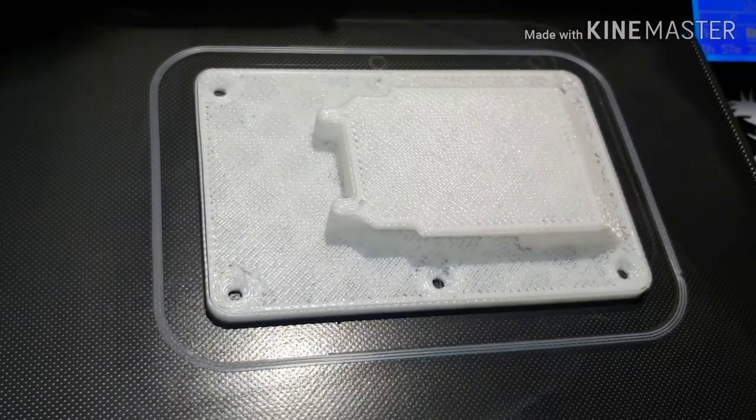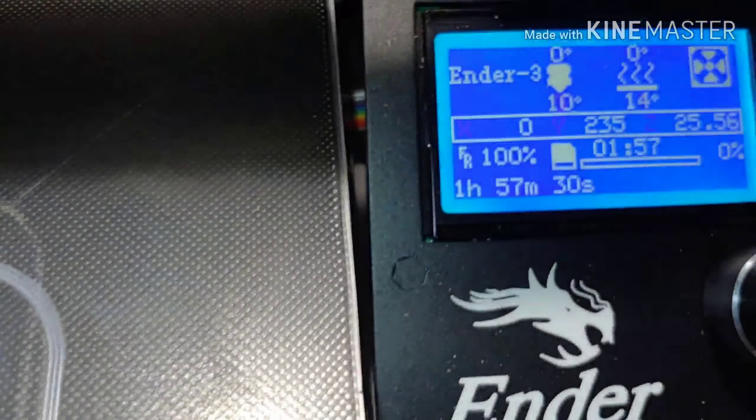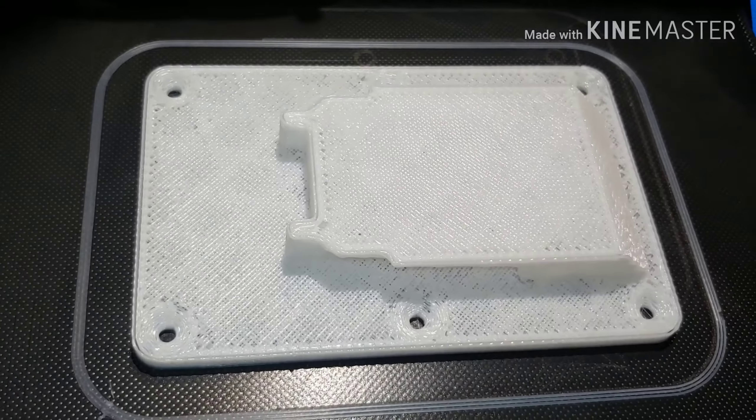There it is, people. There's the final print. Hopefully it works. Looks like it came in just shy of two hours. Not bad. Let me pop this thing off and see if it fits at all.